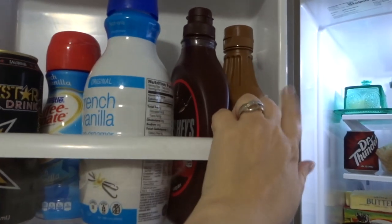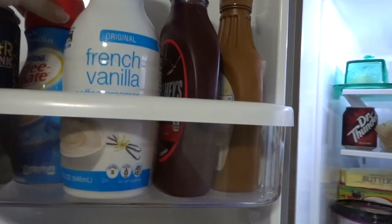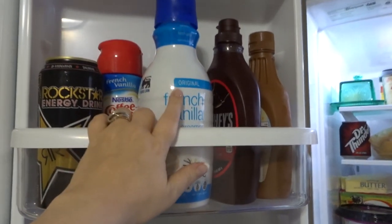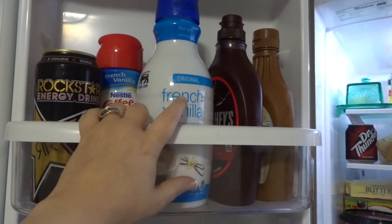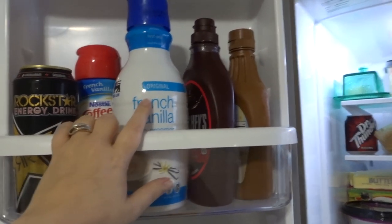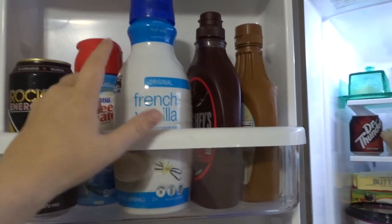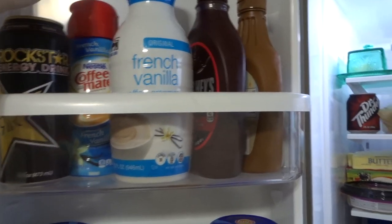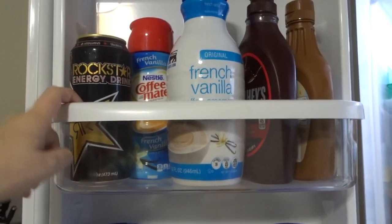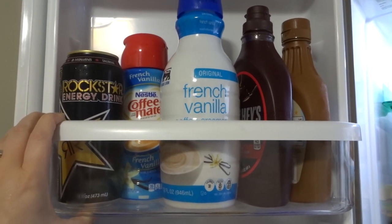This last shelf is very funny. I have caramel sauce, chocolate sauce, and French vanilla creamer. I just bought this creamer because I think the other one's pretty old. I usually, if I'm wanting caffeine, I usually drink Diet Coke, but I have since gone caffeine free. So I've been drinking a little bit more coffee. And then I have a Rockstar on hand — I know these are terrible, but sometimes you just need a Rockstar.